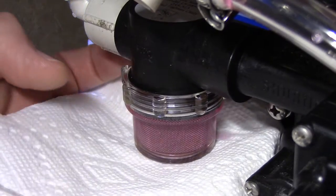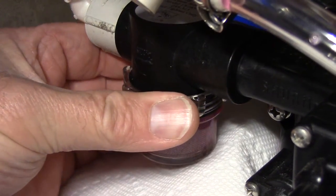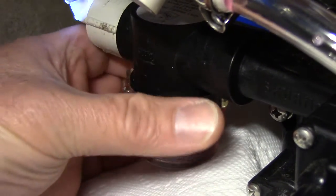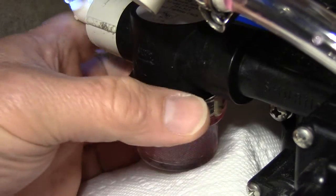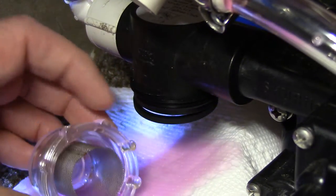To winterize my pump, I first remove the strainer cup and dump any fluid or debris from it. Next, I pump a small amount of RV antifreeze through it, just enough to purge the water from the pump and protect it from freezing.